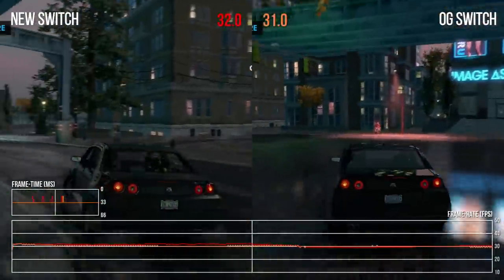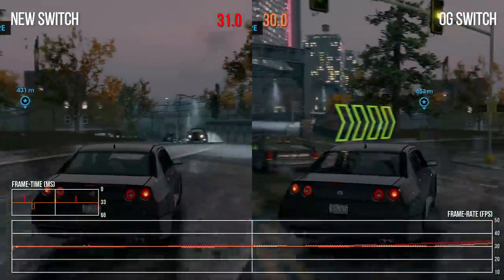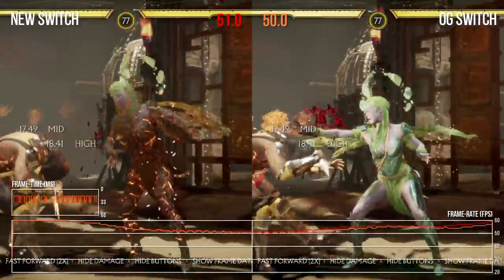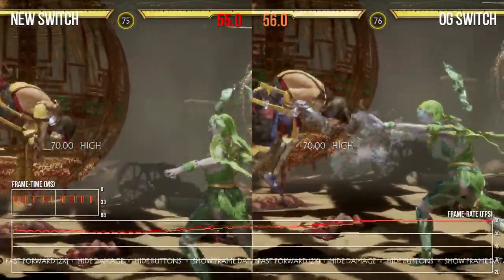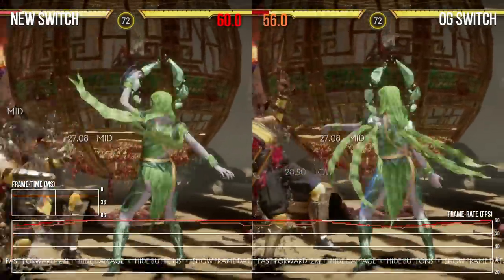I've been a bit obsessed with this for a couple of days. The Zelda tests really seem to show something, and Mortal Kombat 11 likewise, but to a much lower degree. Beyond that, the jury's out — it could just be nothing. As we learn more about the machine, any differences could come more to the forefront, but for now I wouldn't worry about it.